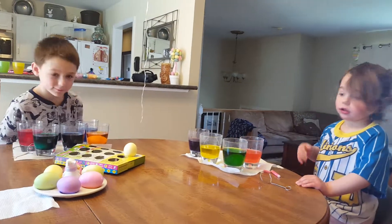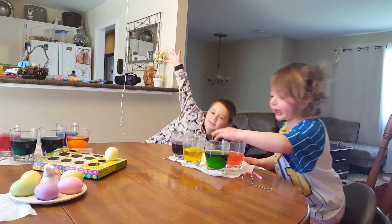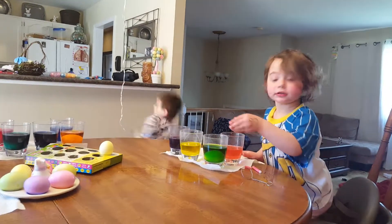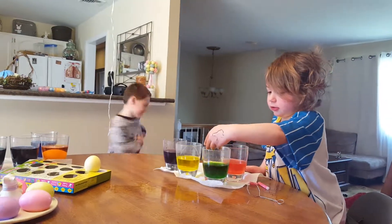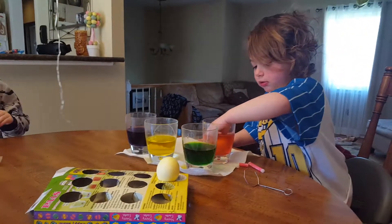Hey, look at me, guys. Smile! Mama, can I take that out? Yep, you can take it out. Yellow! Let's do it. Oh my God!